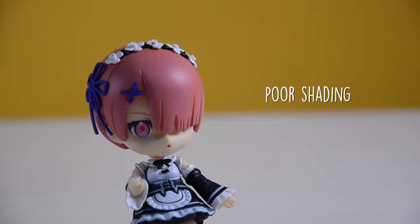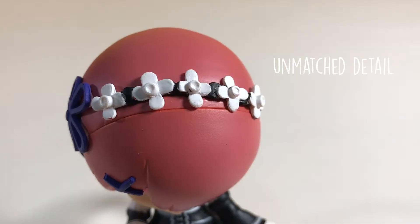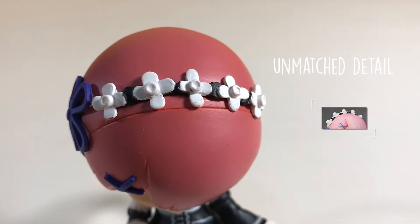Starting with the hair, the color just lacks shading and vibrance. And if you go to its headband, you'll see that the paint job is inaccurate.